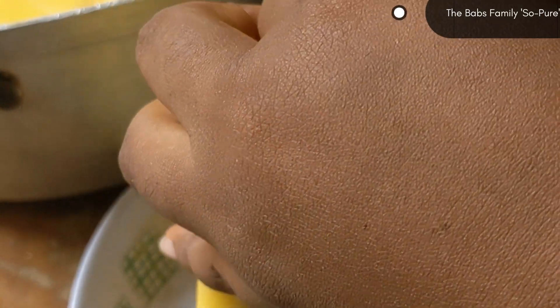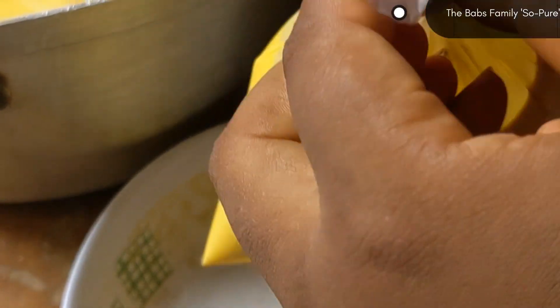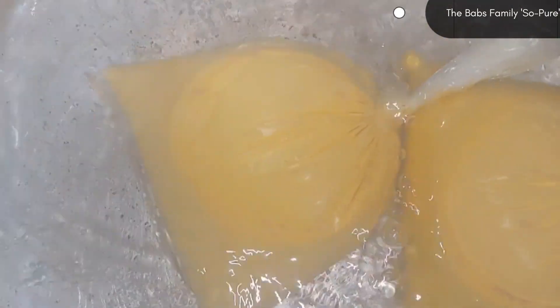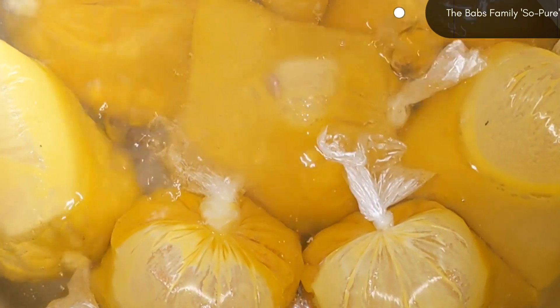After that, I am going to be adding it inside already boiling hot water. Ensure you have your hot water boiling already before starting this process. I am adding my okba in portions into the pot to cook for about 20 to 30 minutes — it doesn't take much time.